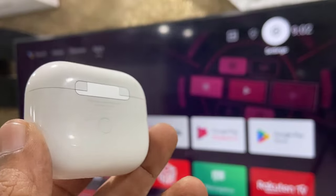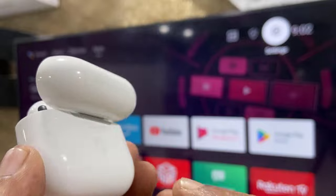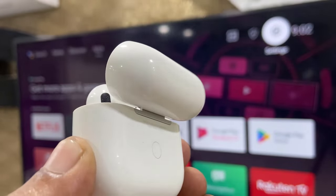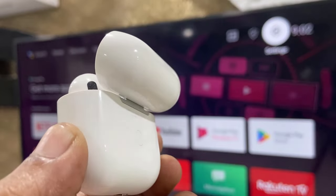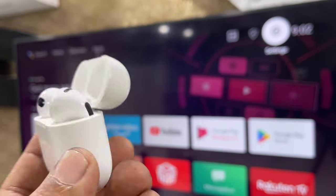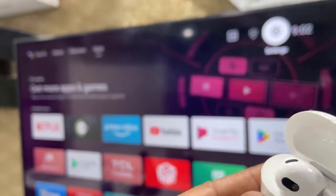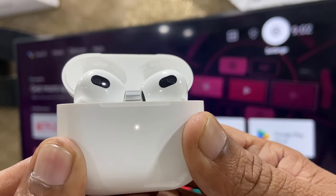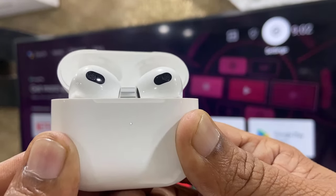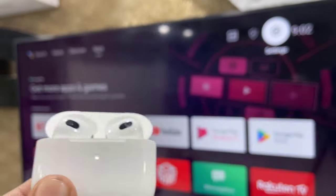After unpairing, you need to reset your earbuds. There should be a reset button, so just open the case and press and hold the reset button. If you don't know how to reset your earbuds, watch a YouTube video about your specific model. In my case, I have a reset button on the back side, so I press and hold it for a few seconds. My earbuds are now reset.